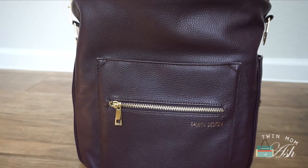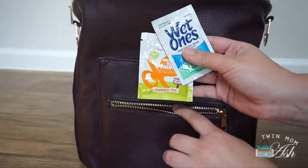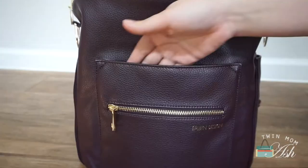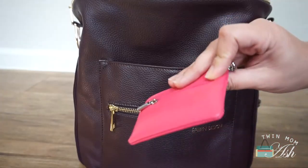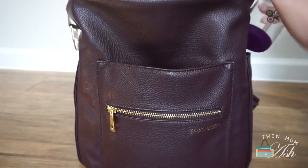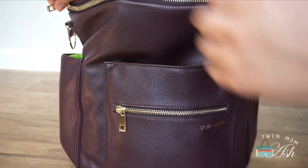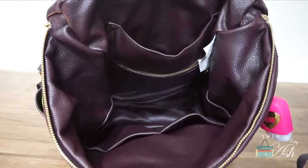Now we'll see how everything fits inside the Fawn Design. I may need to get another pouch for the diapers, but I'm not sure yet. In this front zippered pocket I like having these extra wipes, and I'm going to put the dum-dum suckers in here too. In the big pocket behind it I'm going to have my phone and my wallet. In the side pockets I'm going to have my kids' water bottles and my hand sanitizer. Now we'll move on to the inside — in this back pocket I will have their play pack, little book, and Sophie.